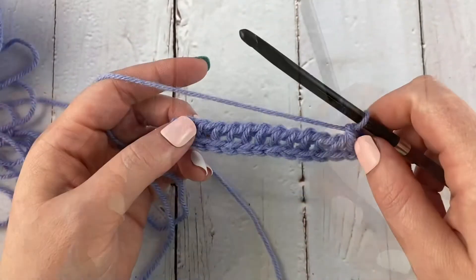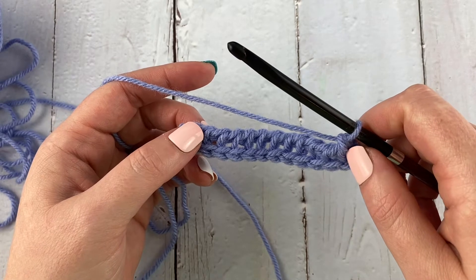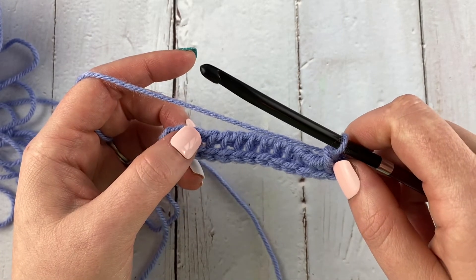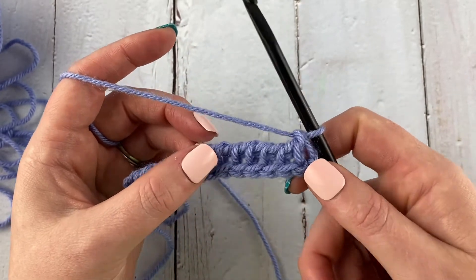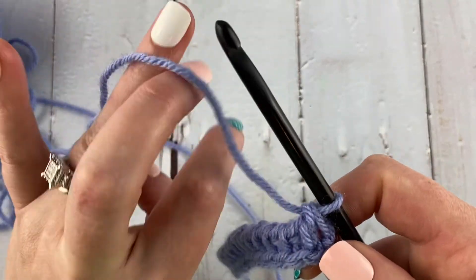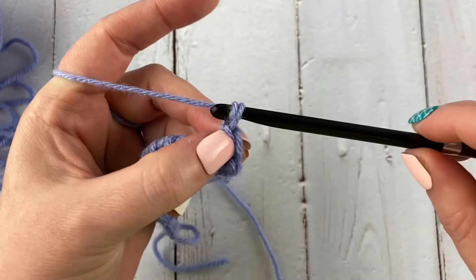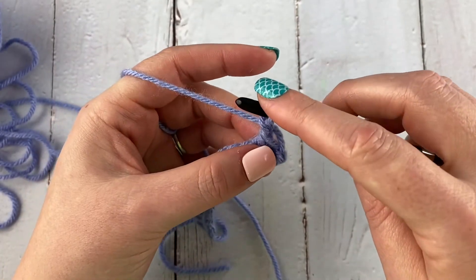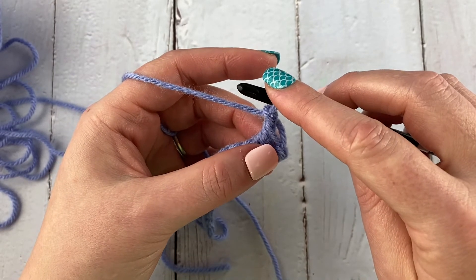Just like that. To work the Tunisian double crochet stitch, or TDC, we need to begin with a chain one. Normally we don't do that in Tunisian, but because this is a taller stitch we do need to get the height. This is one of those rare cases where we're going to chain one first, and then we're going to crochet a row of TDCs — Tunisian double crochet stitch.